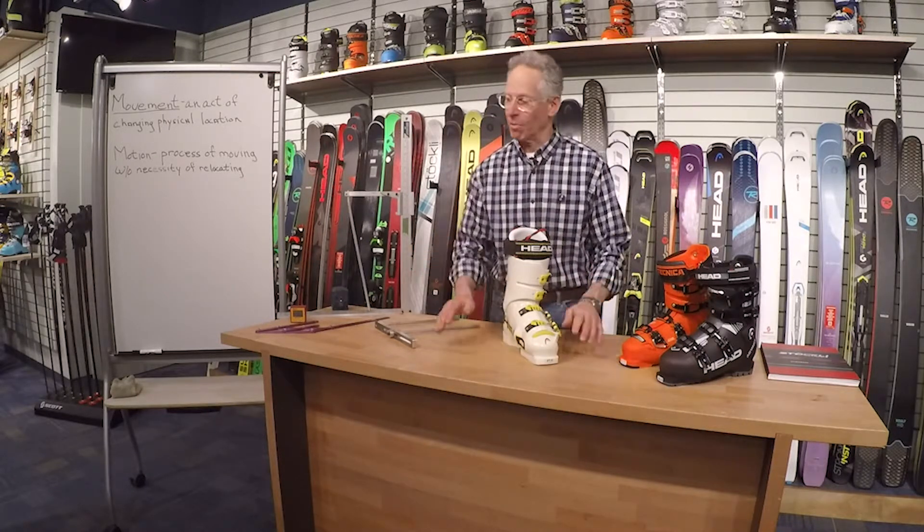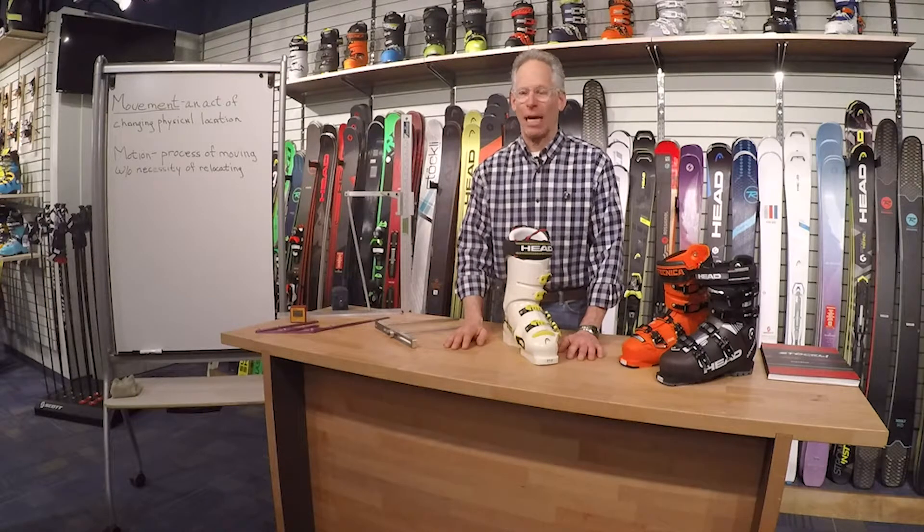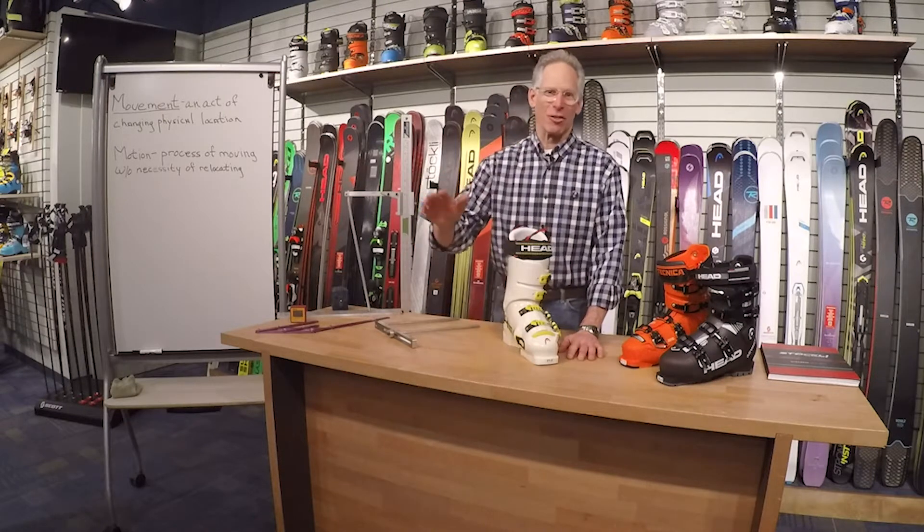That's how we fit boots here at Luz. As always, if you have any questions about anything I've talked about, come into the store or contact us at your convenience. Have a great day.